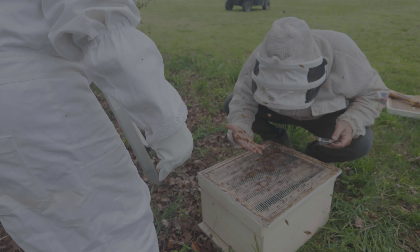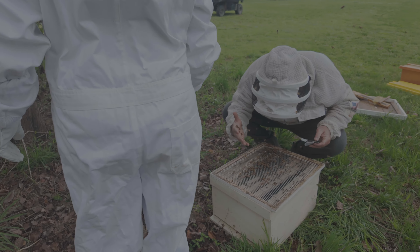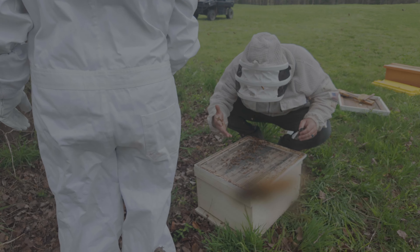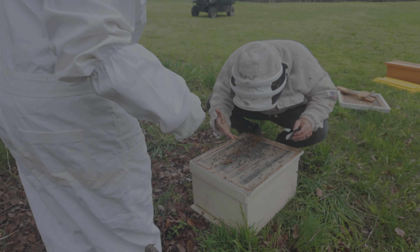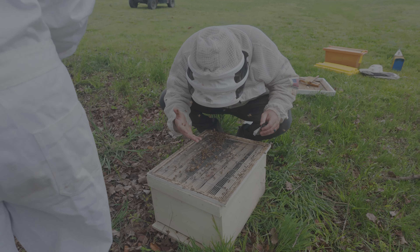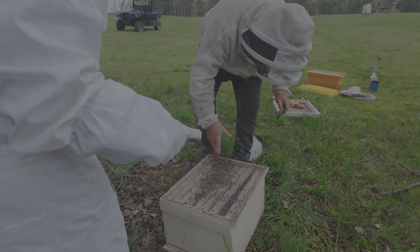Well, sometimes things don't go according to plan. He had her in his hand and she fell out, so he did end up getting this queen. He took a lemon oil grass wafer and put it in the hive, and she made her own way into the hive. We'll see you next time from Hidden Acres Outdoors, bye!